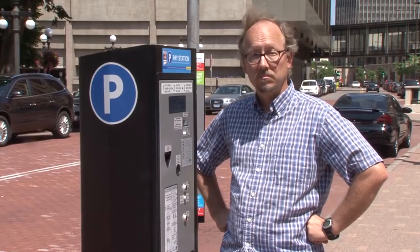What's wrong? Never used a pay station before? Well, it's real easy. Let me show you.